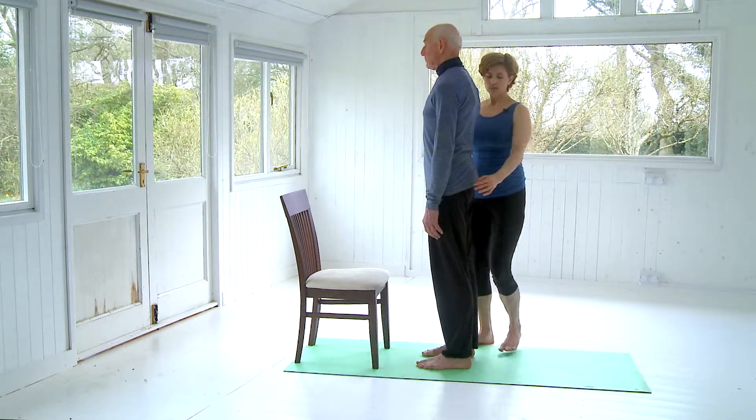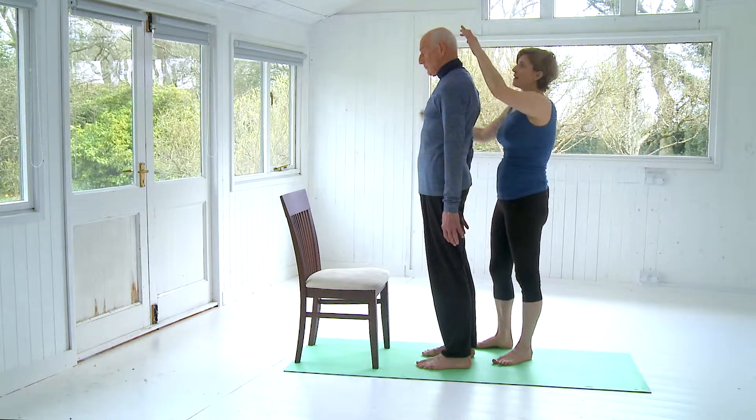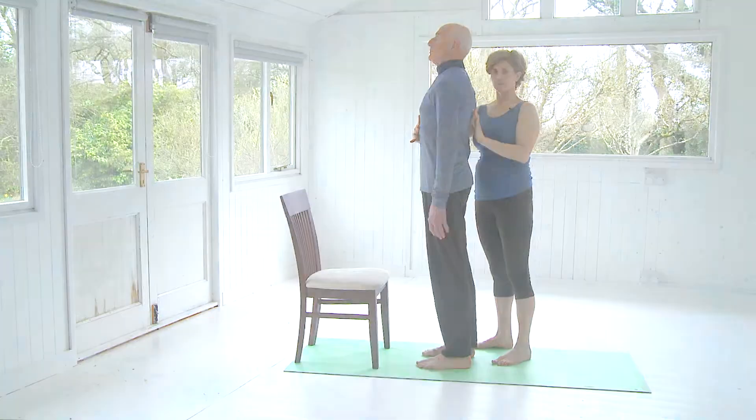As you extend the legs, reach the arms alongside the body. See if you can reach through the fingers and allow that action to find the crown of the head lifting just a little bit taller. Remember, you're extending upward, extending upward.